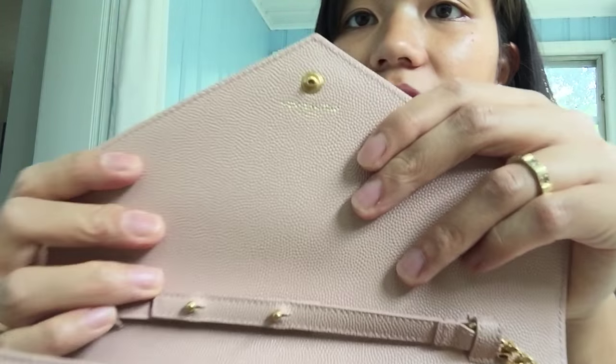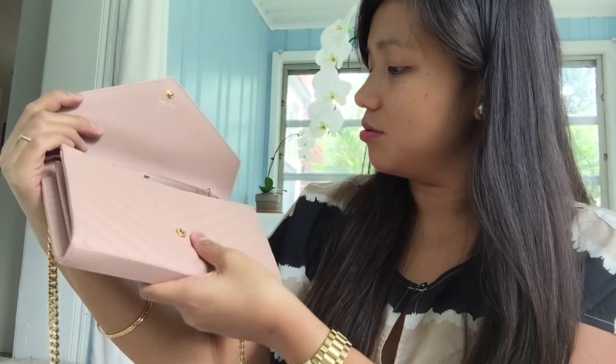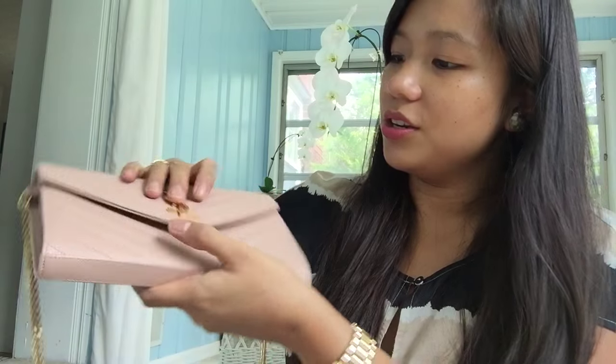I like the little details on purses like this. It says 'Saint Laurent Paris' right here — really pretty. So there you go. This is going to be used a lot for date nights — it's going to be perfect.